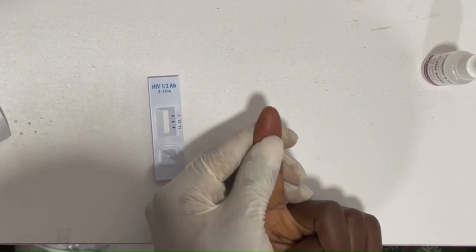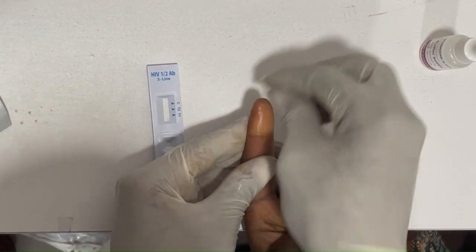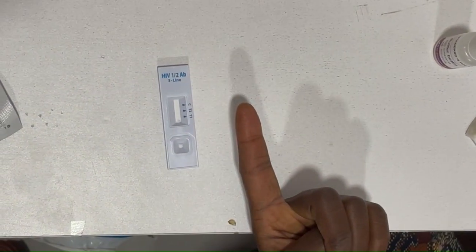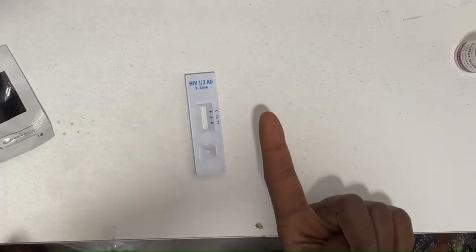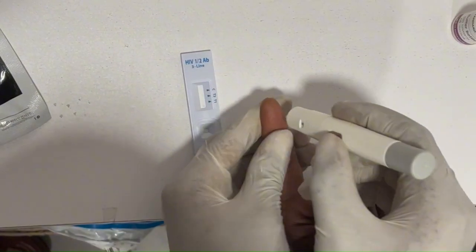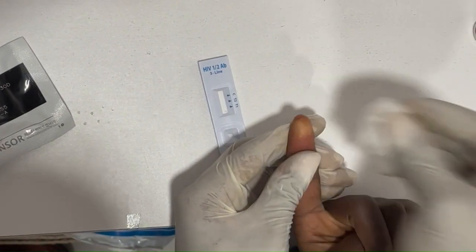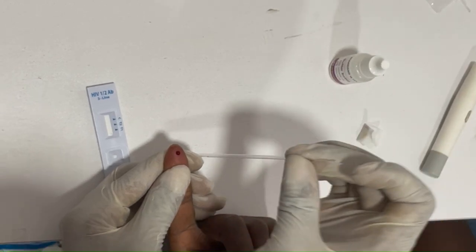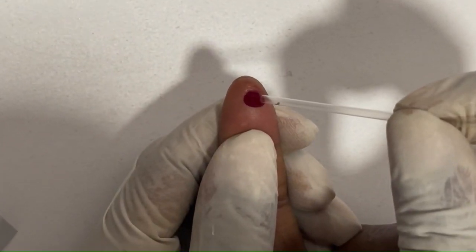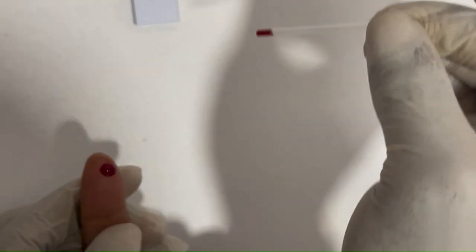Gently massage the hand, then clean the finger and allow it to dry. Prick the finger. It is always advisable to wipe away the first blood, then use the capillary tube, pressing gently and filling to the mark point. Then drop the sample into the sample well.